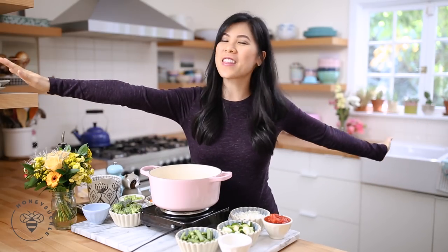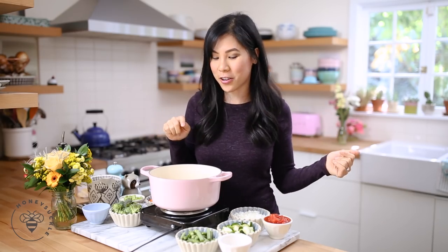Welcome back busy bees to our 30 days to eating healthy and living. I'm Zung and today I'm going to give you another soup recipe.